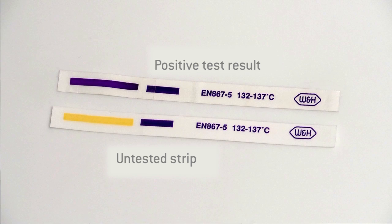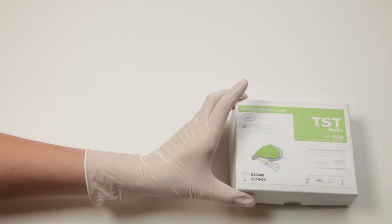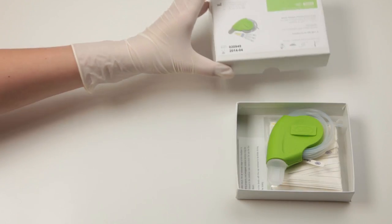A positive test result must show that sufficient air has been removed during the sterilization cycle. A Helix test cycle should be one of the first cycles carried out before the sterilizer is used in normal operation.